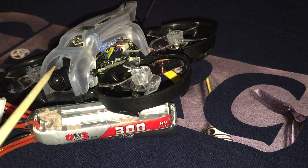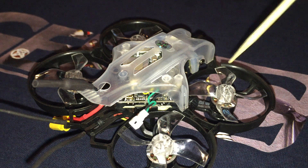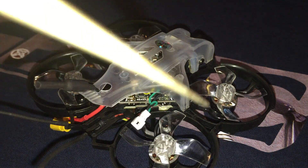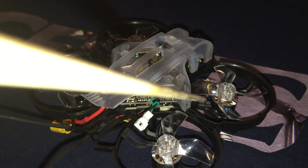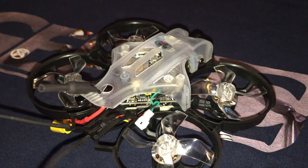I keep making reference to the Sine-i because there are many similarities between the two models. There is a good amount of heat shrink in what appears to be an adhesive insulating material that connects the wires to the motors. This is good to see since these can be difficult to repair if broken.